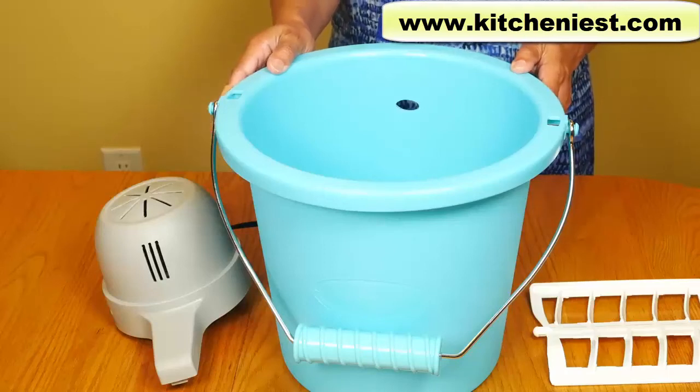Hi guys, today I'm reviewing this Nostalgia 4 quart ice cream maker.